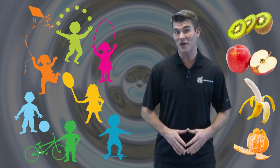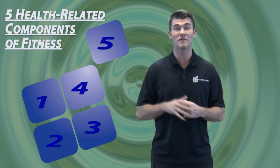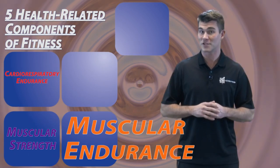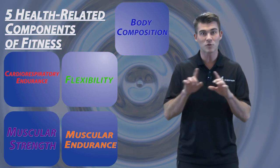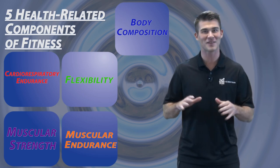Staying active and healthy is what life is all about. In order to do that, we need to stay fit. There are five health-related components of fitness that can help us stay fit. They are cardiorespiratory endurance, muscular strength, muscular endurance, flexibility, and body composition. Let's talk about what each one means so that we can use them to be active and healthy for a lifetime.